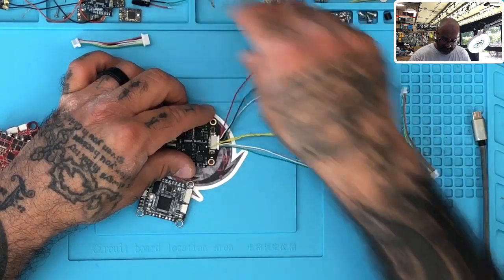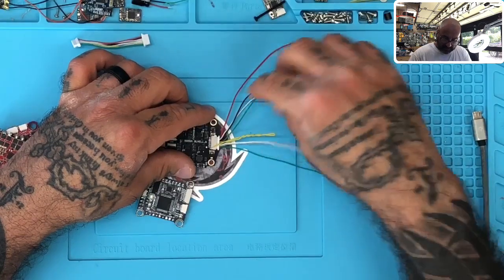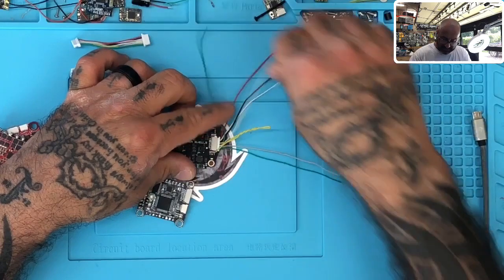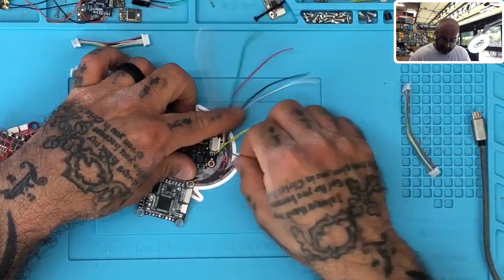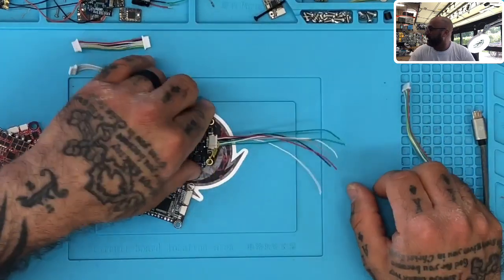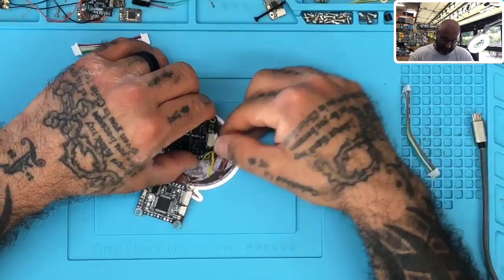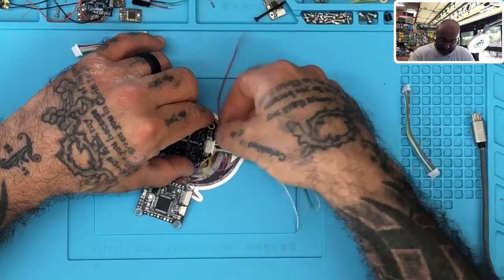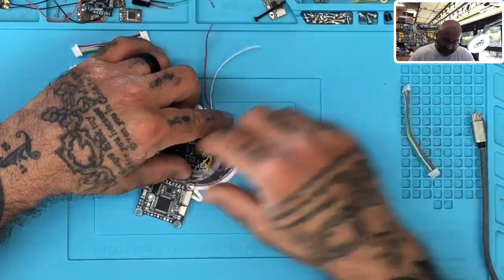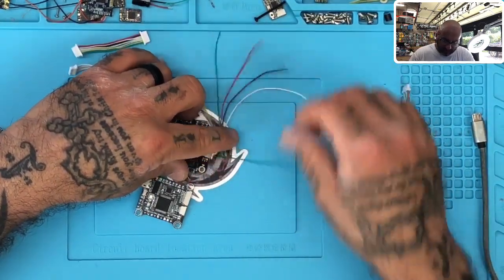The fourth wire is going to be signal three, the fifth wire is going to be signal one — actually the yellow is the fourth wire, so the fifth wire is three, sixth is one, seven is four, and eight is two. So: VBAT is red, current sensor is white, ground is black, the no-use wire is yellow, and then three, one, four, and two.